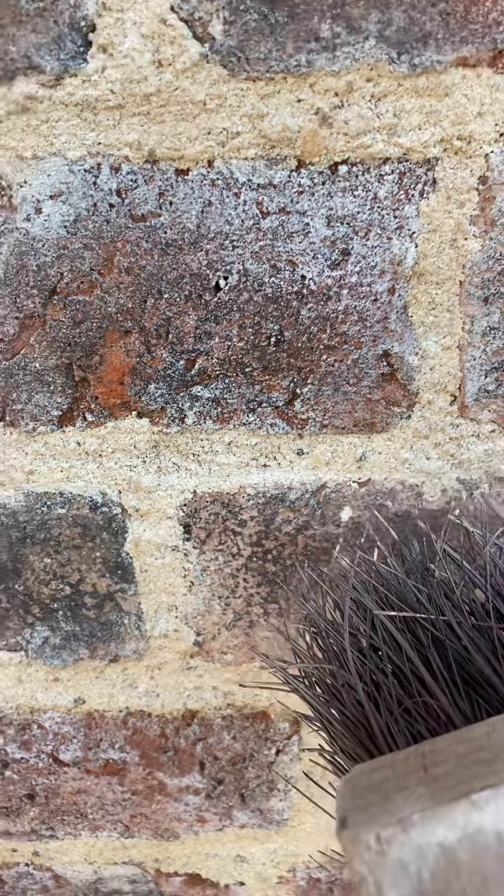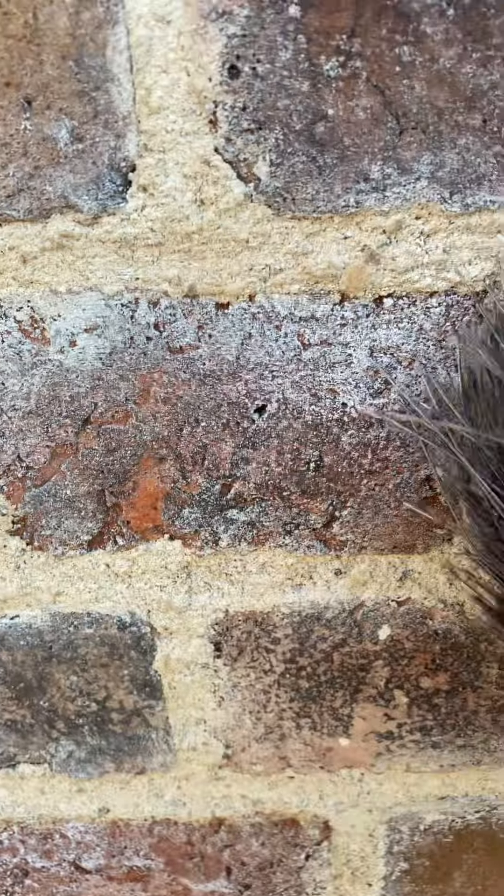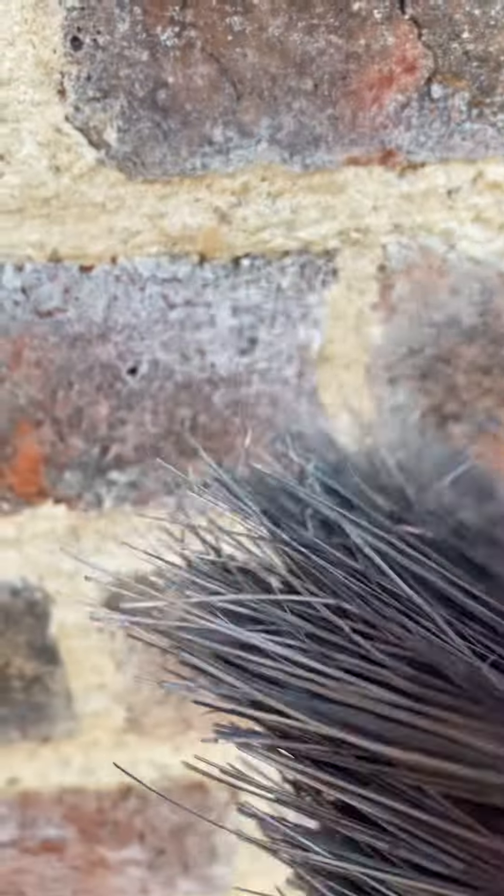This wall here — you can see a bad example. When I did the churn brushing, the brick face was damp, so you end up with lime from the brushing sticking to the face of the brick and staining it. That's one thing you don't want to do.